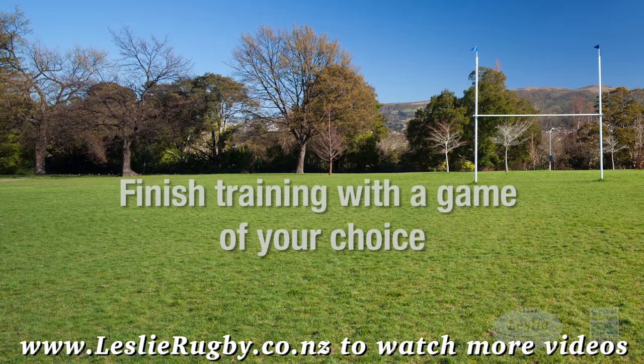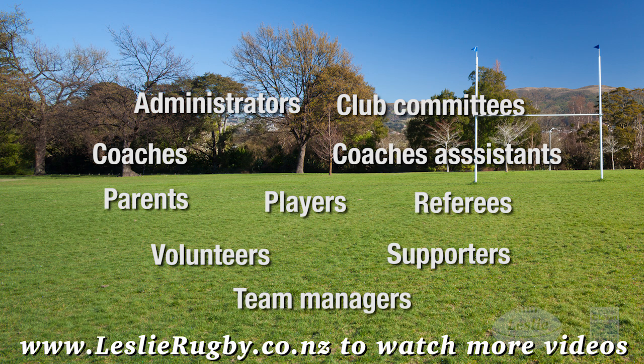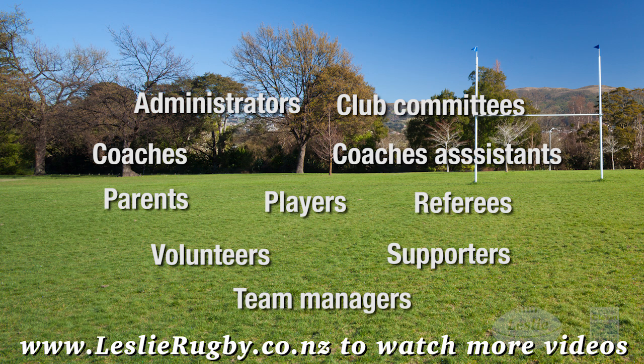To all you grassroots rugby people — and you know who you are — a big thank you for all your efforts, because without you there wouldn't be grassroots rugby. That's all for now. Thanks for following Lesley Rugby's video blog, and see you next time.